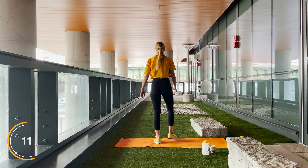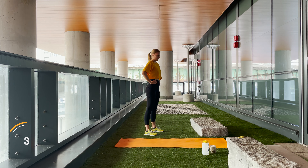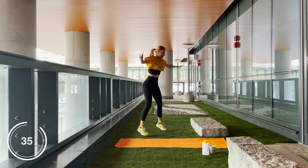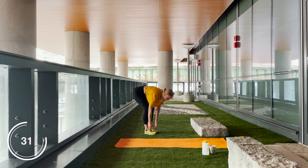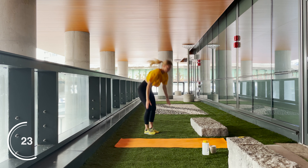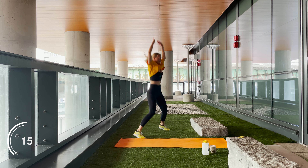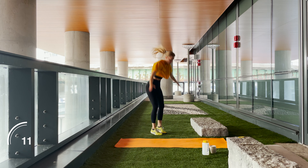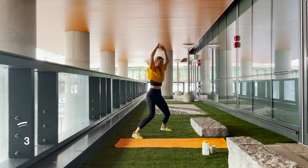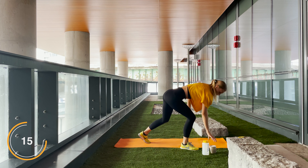Breathe it out, walk it out, do what you got to do. Next exercise we have toe touch jacks. You guys are doing amazing! Add one more and rest — wow, give yourself a pat on the back!